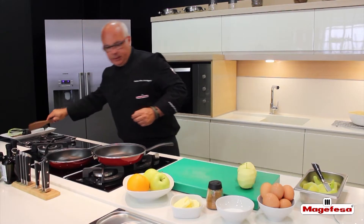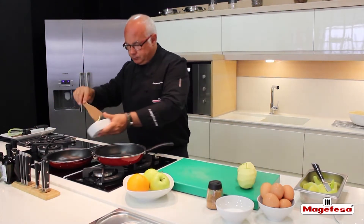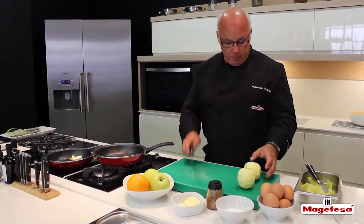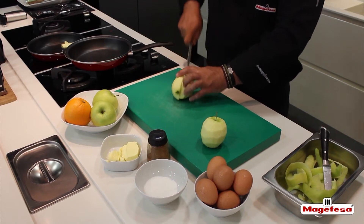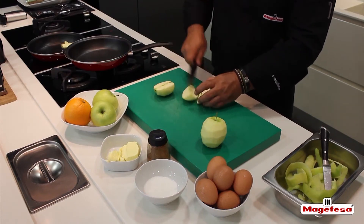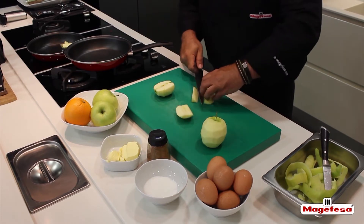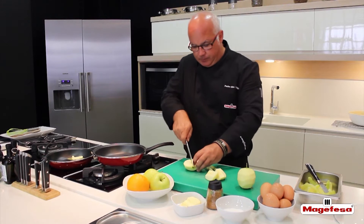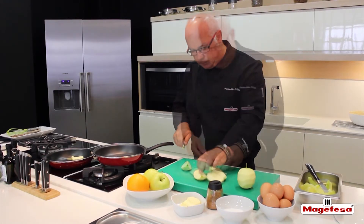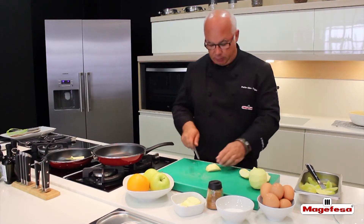We are going to set some butter in the skillet to melt. Once we have the apples peeled, remove the cores. We can also do this with a stem remover. Chop the apple as if it were for a potato omelette.